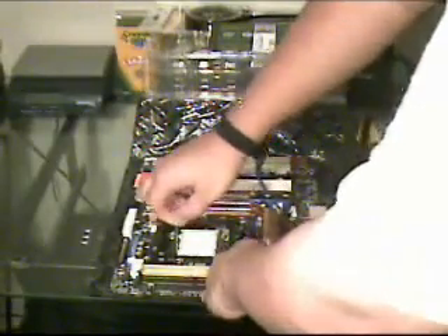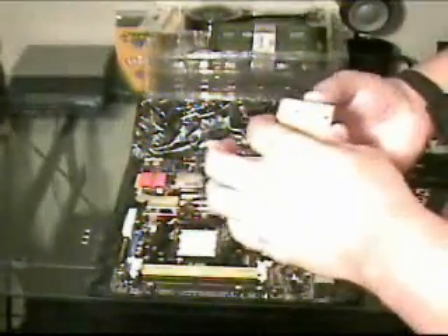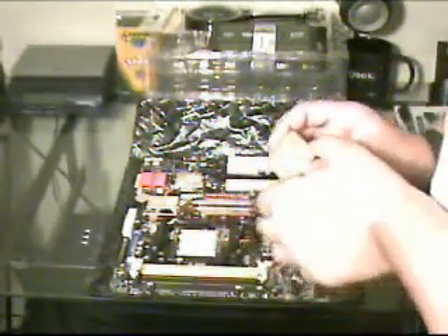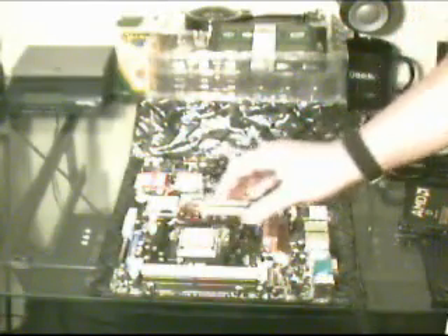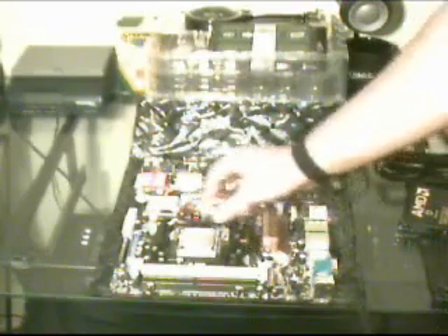To get the CPU in, first you must lift the lever that's right here and pull it back. Look for the triangle on the chip, look for where it's at on your motherboard, and place the chip in like that. If you put it in correctly it will drop right in. If it's not going all the way down, chances are you didn't put it in correctly — just lift it up, move it around, and see if it falls in. After it's in correctly, push the lever down and it locks into place.